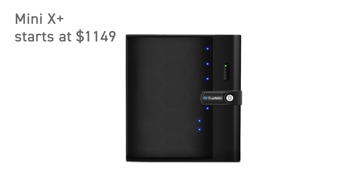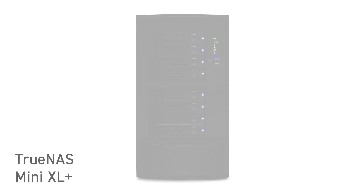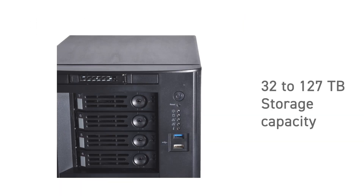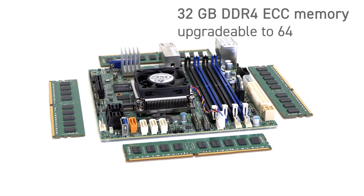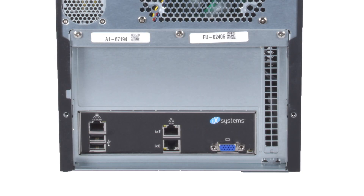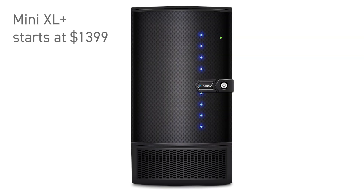The Mini X Plus starts at $1,149 with plenty of upgrade options. The TrueNAS Mini XL Plus is designed for workgroup users that need higher capacity storage and performance. It features eight 3.5-inch hot-swap drive bays, one 2.5-inch removable drive bay, and an internal 2.5-inch bay, with storage capacity ranging from 32 to 127 terabytes. The Mini XL Plus uses a powerful 8-core processor with 32 gigabytes of DDR4-ECC memory, upgradable to 64 gigabytes, and two 10-gigabit Ethernet ports — ideal for high-bandwidth workloads like concurrent media editing of 4K and 8K video. The enterprise-grade TrueNAS Mini XL Plus starts at just $1,399.